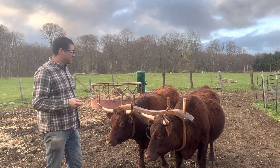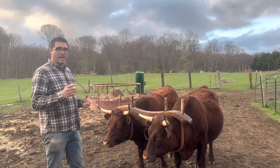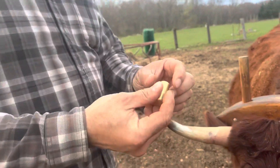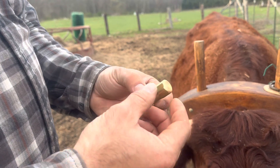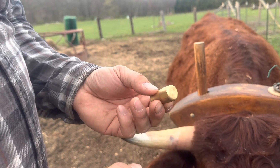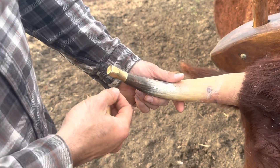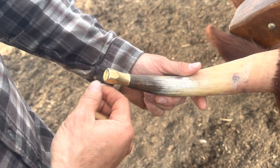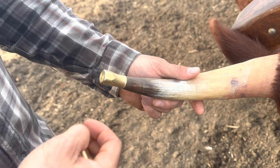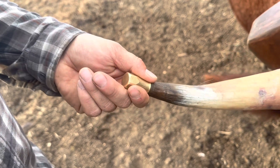We're going to put horn knobs on these guys and I want to show you how I do it. I already did one on my off animal — this is the horn knob we're working with. I found this style from Walt Lassie in western Connecticut: tapered and threaded on the inside, smaller profile, closed on the top. Instead of just sticking them on and screwing them on, I file the end of the horn after cutting it, so it blends nice and even with the horn and doesn't look out of place. It's also less likely to get caught, pulled off, or damaged.